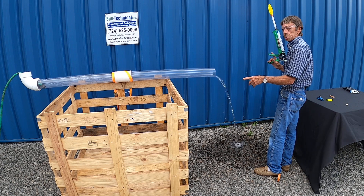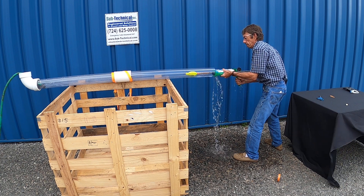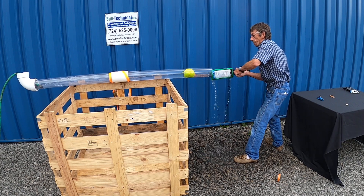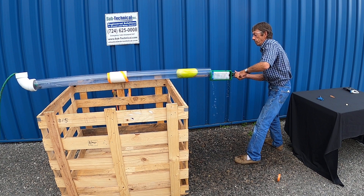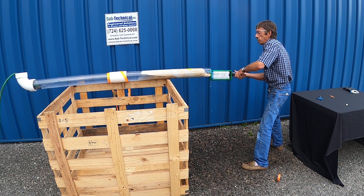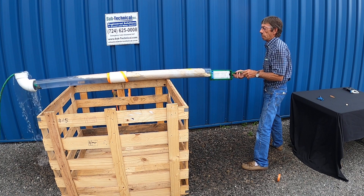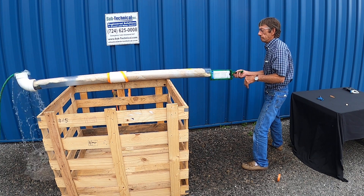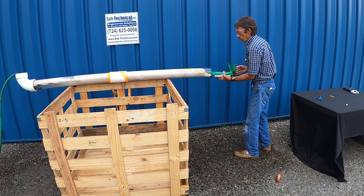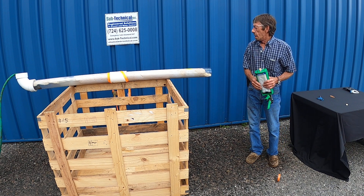As you can see, the flow of water coming out — this is a garden hose. So as you can see, I've sealed the whole pipe off. You can remove the caulking tube at that time and the pipe is sealed. Thank you.